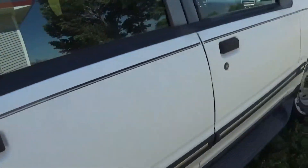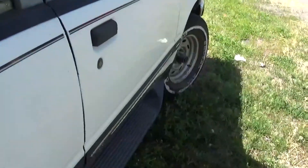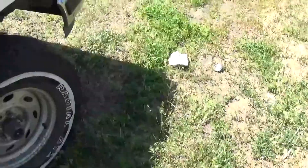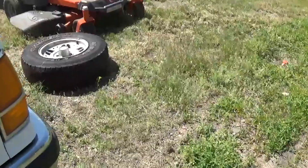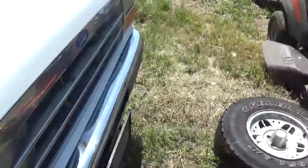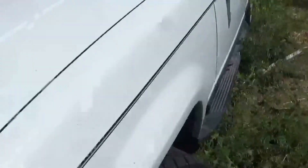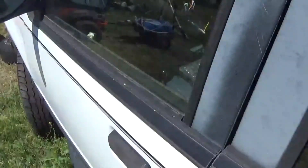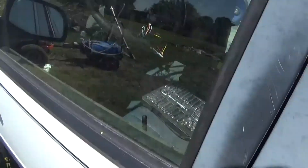Hello everyone, sorry I haven't been posting for a while, but I've been kind of busy with this thing. It's a 1994 Ford Explorer — it's the first gen, so it's got all the weird little issues that almost all first gens have. I've got most of the major stuff done with this thing now.